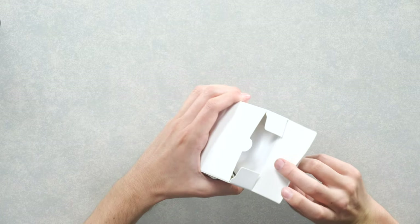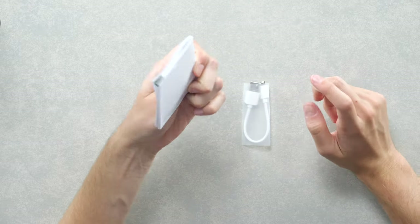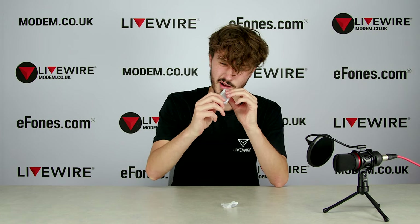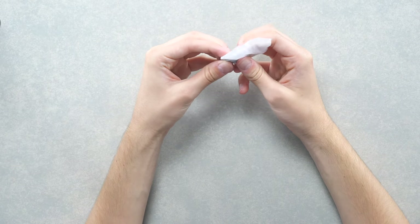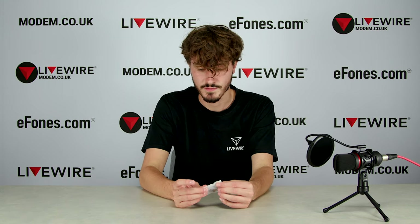Inside the box you've got your Realme Buds Q quick start guide with all your information. You've got a micro USB charger, and you've got these little ear tip adjusters — a big one and two smaller ones. So if the size the Buds Q come with doesn't fit your ear perfectly, you can use these adjusters to fit your ear a little bit better.